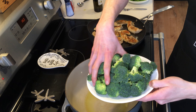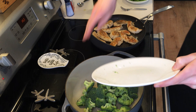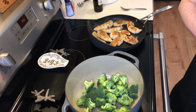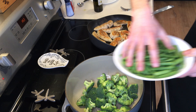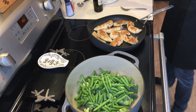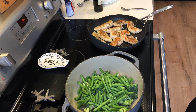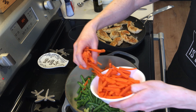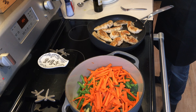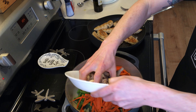I cut about two heads of broccoli. Then twelve ounces of green beans — you want to cut them into one inch pieces approximately. I did four carrots; you want to try to cut them as small as you can. And then two cups of mushrooms.